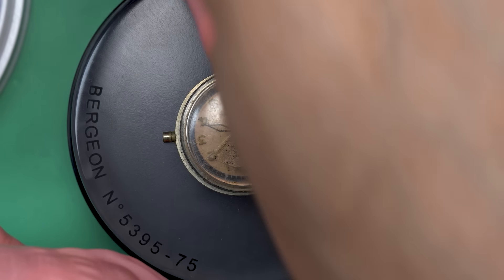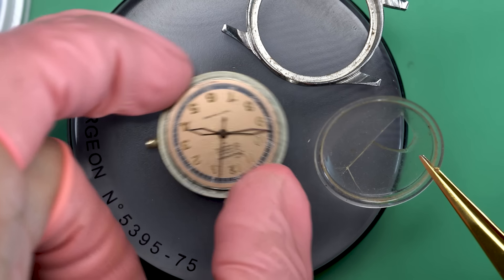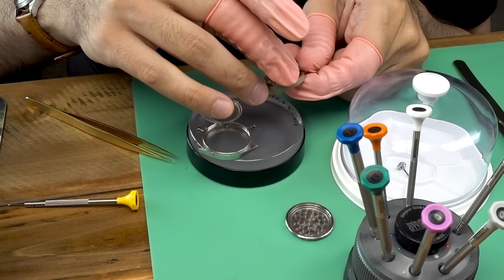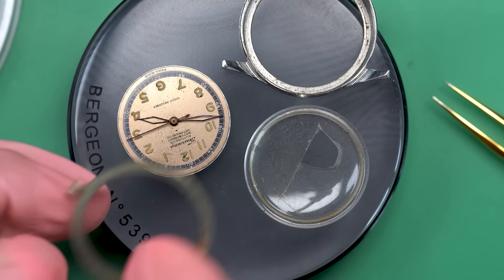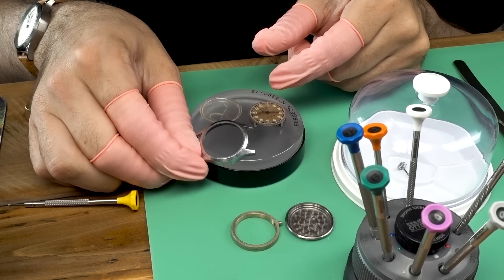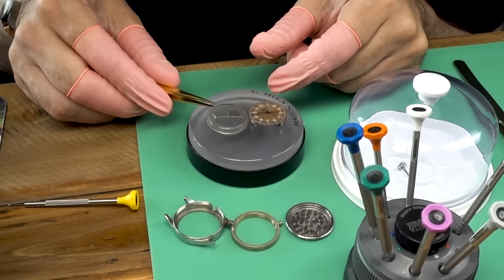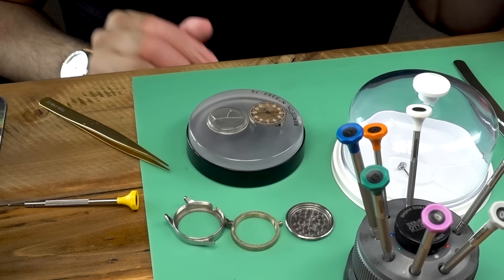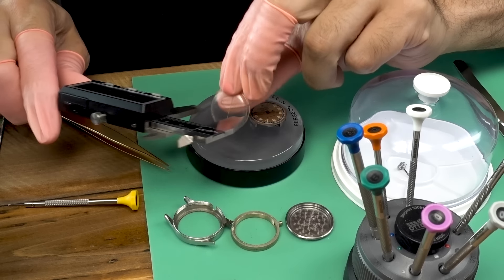First thing we need to do is take the watch out of the case and get this crystal out. As you can see, the dial has accumulated a fair amount of dirt and even some wear as a result of that hole in the crystal. I'm going to take a stab at cleaning the dial a little bit. I find that if you try to do anything more than that you basically ruin the watch — every time I've seen a re-loomed or repainted dial, it's been terrible.